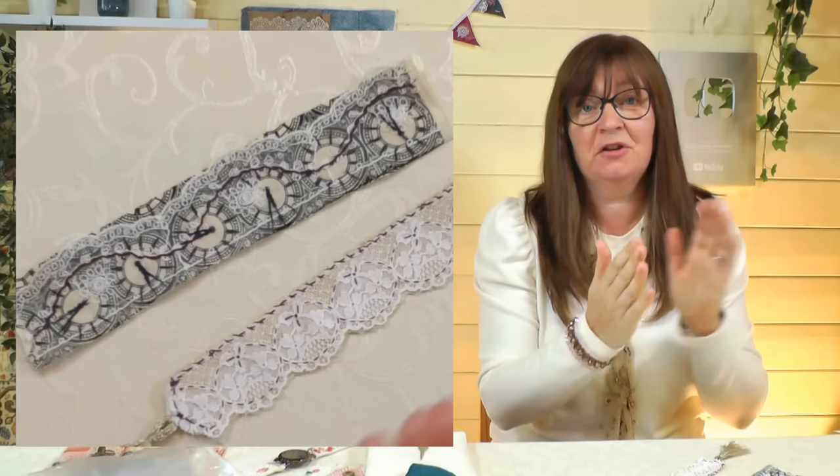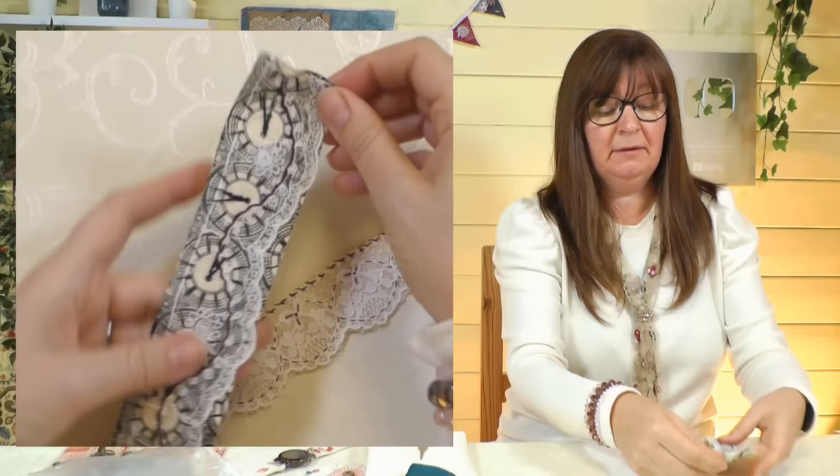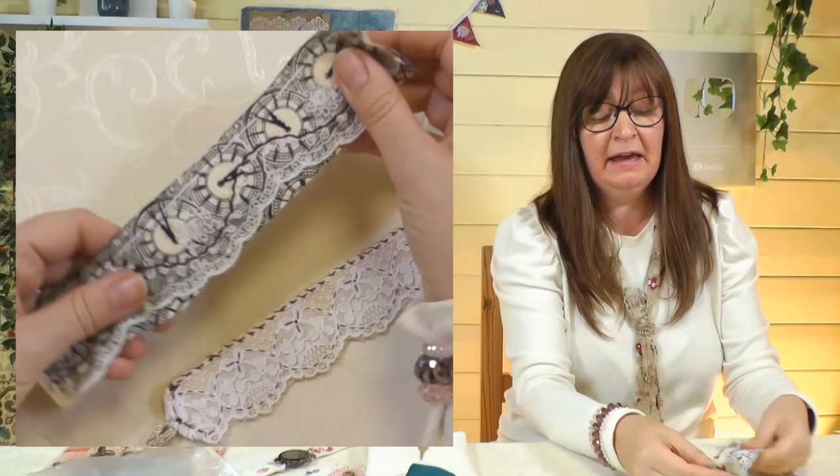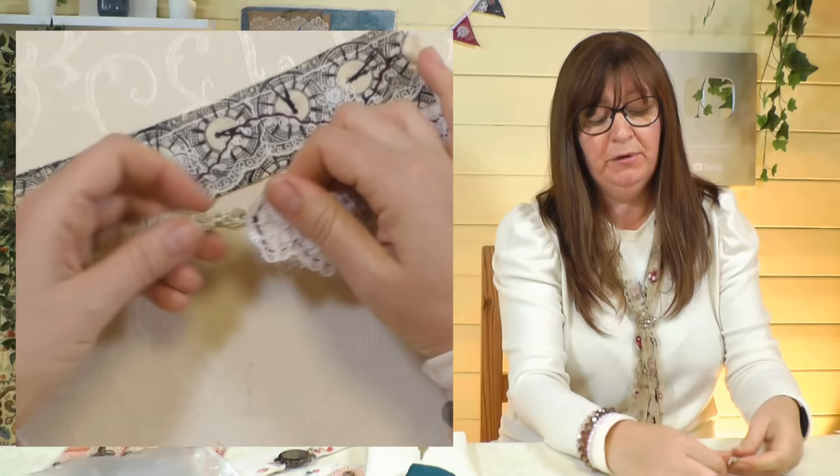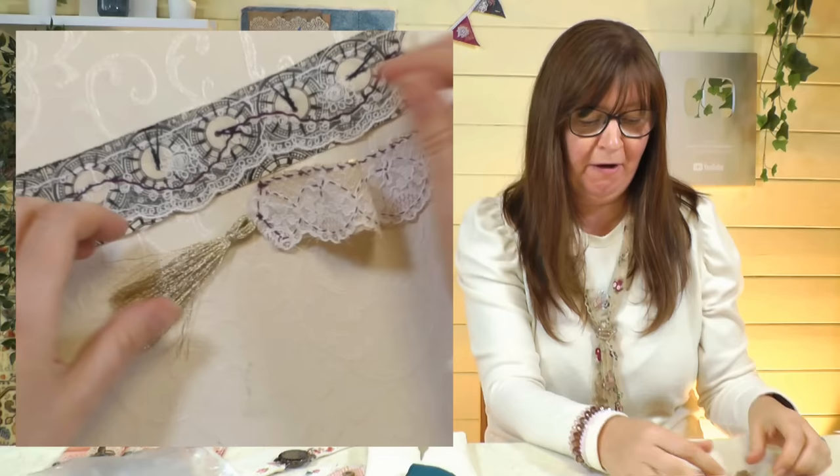Number three: a couple of bookmarks — nice longer thin ones to go in your books. You could make them the length that you want, and you need to keep these quite nice and flat because you're going to trap them between the pages. I've done them in quite delicate fabrics, just one piece of backing fabric and a piece of lace and a little bit of stitching. I haven't put anything extra on because I don't want to damage the pages of the book. Here's another one with a bit of lace and some beautiful brocade fabric — I've put a little tassel on the bottom so you can see where your bookmark is.